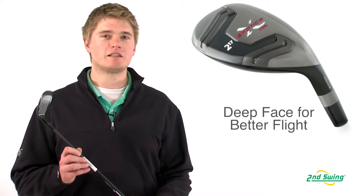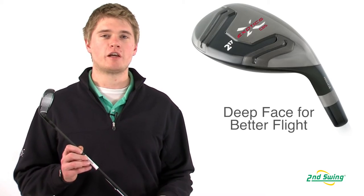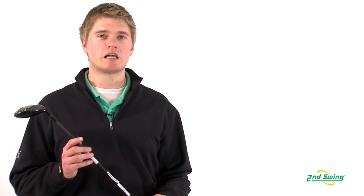The CB5 has a deep face to help create a penetrating ball flight. Stop into one of our store locations or check us out online at SecondSwing.com.